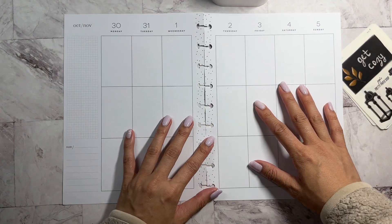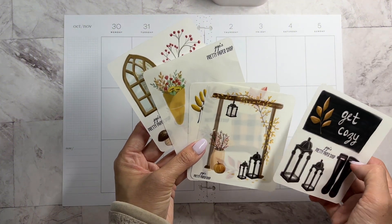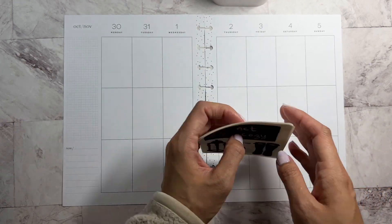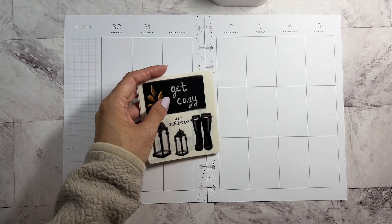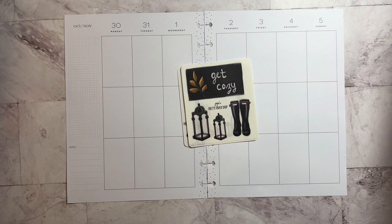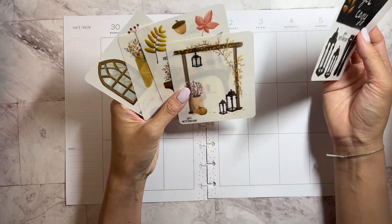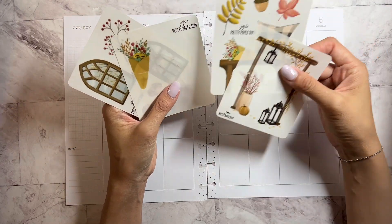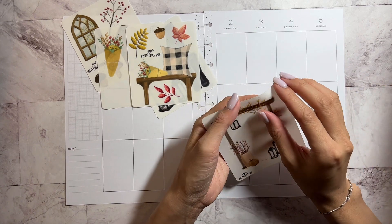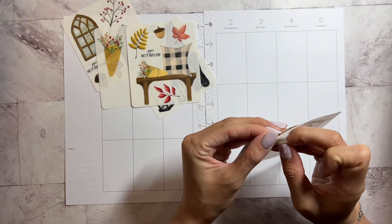All right, so I don't know if I want to use wax paper for these, but let me see. I'm going to make a scene. I think I want to put this down here at the bottom. So let's do that.